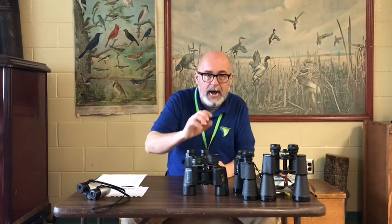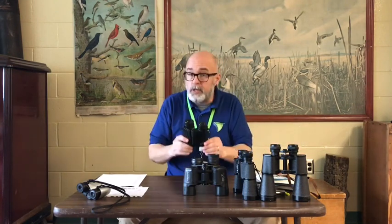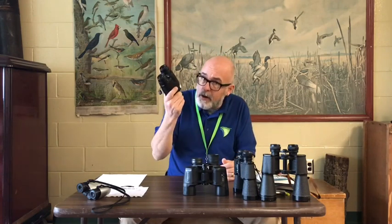Once you've got your eye cup set and your diopter set, you're off to the races. Go get a book, go online — the applications you can get on your smartphones to help you identify birds are light years ahead of where we were even 10 years ago. But it comes back to the binoculars, which means you've got to take care of them.